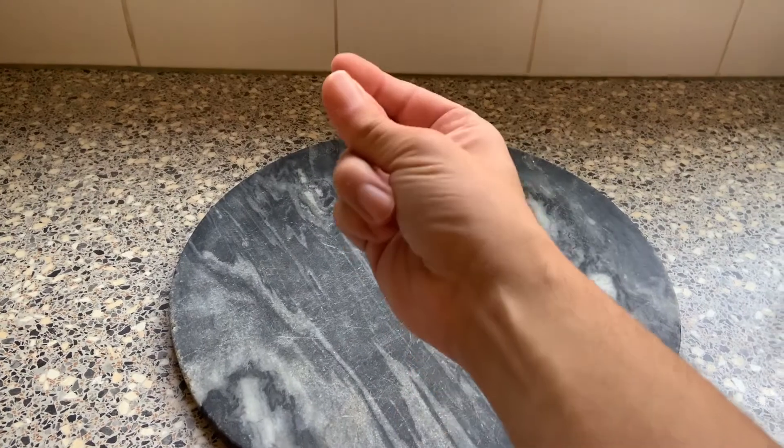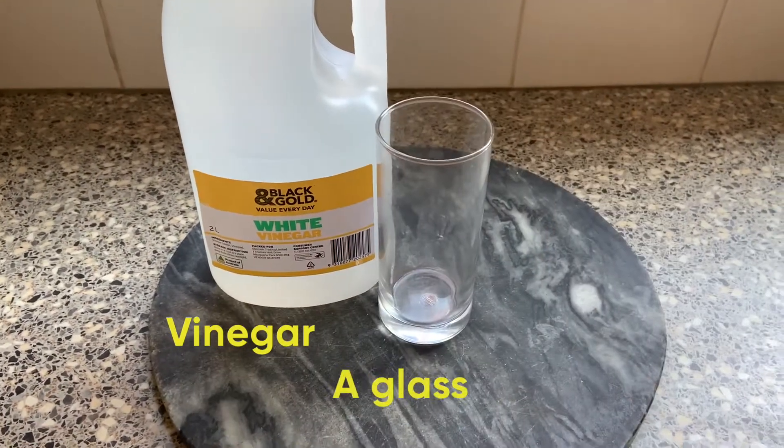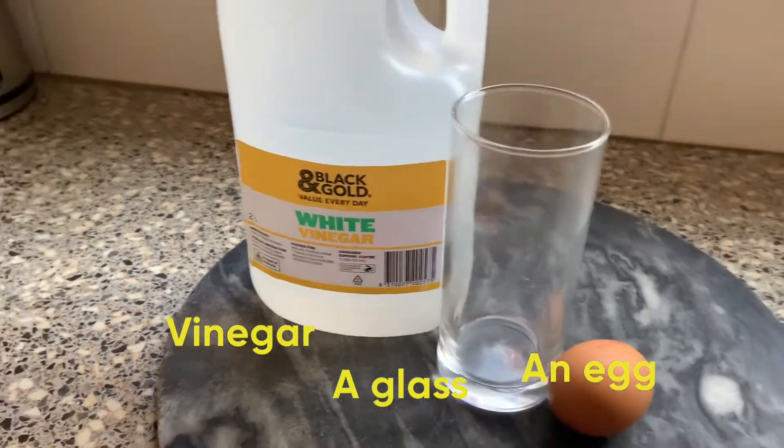So all we need are three ingredients: vinegar, a glass, and an egg. Okay, so now we've got all three ingredients — vinegar, an egg, and a glass.